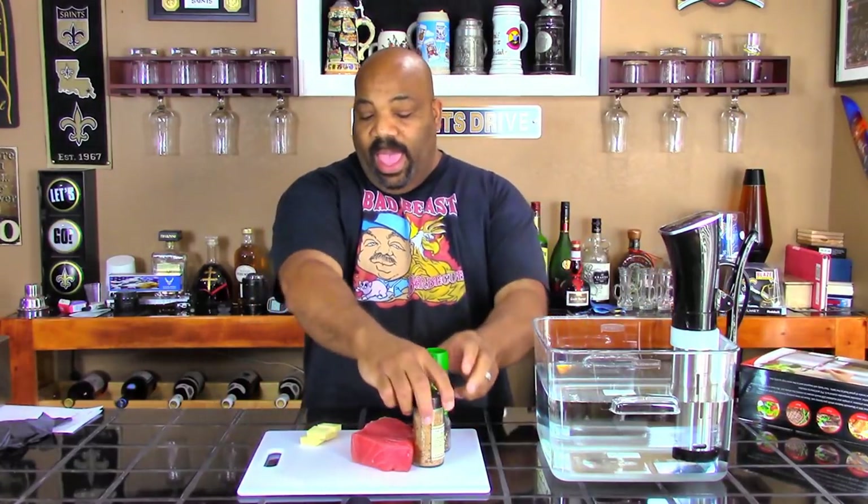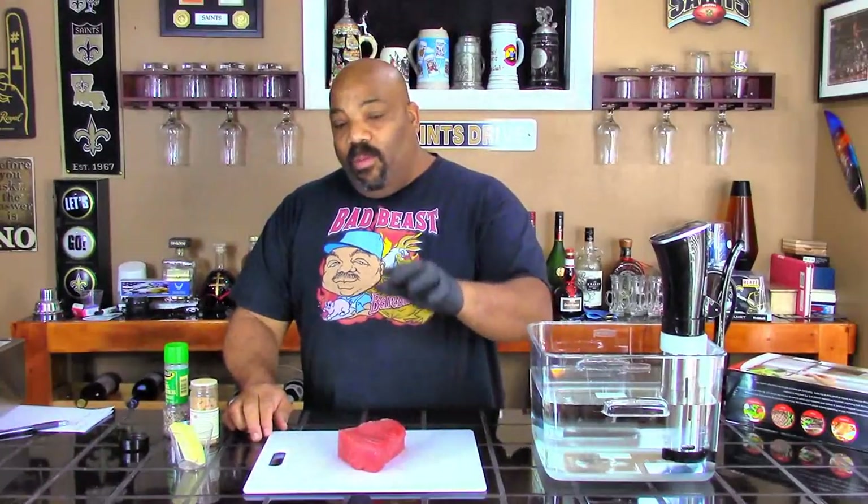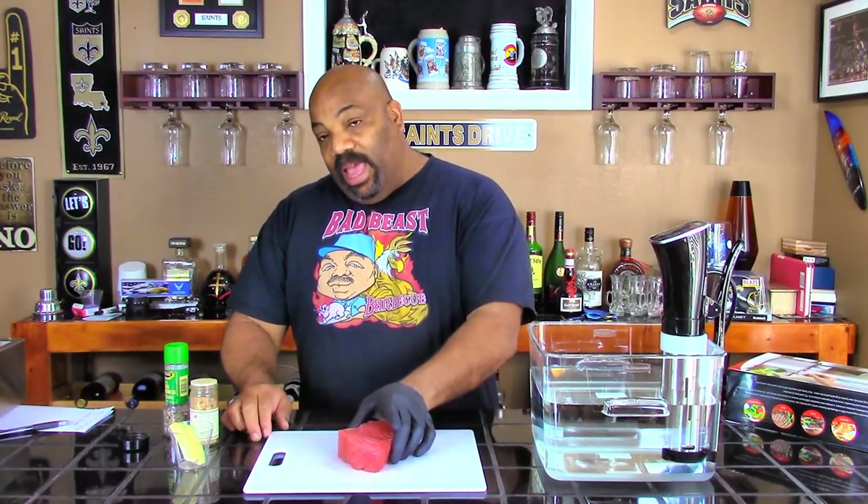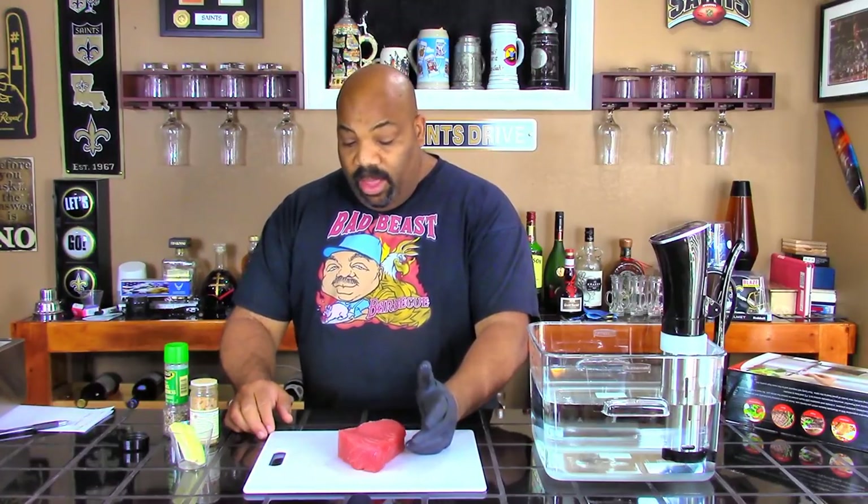So what we're going to do today is we're going to be doing a tuna — yellowfin tuna steak. So let's go ahead and get this prep work started and we'll show you what we're going to be doing. What we have here is a one-and-a-half-inch thick piece of yellowfin tuna that we purchased from the seafood department in our local grocery store the other day.